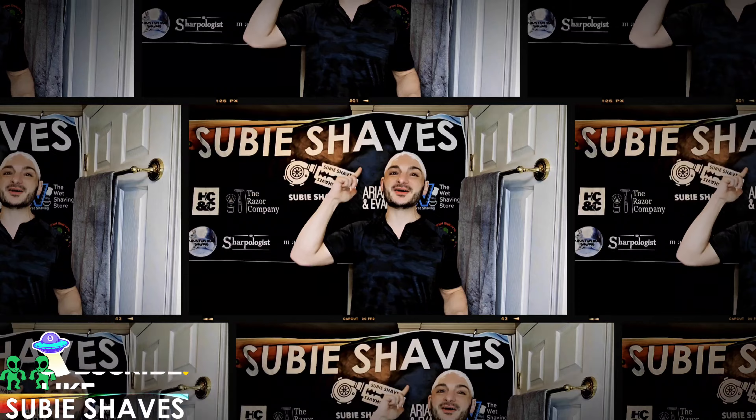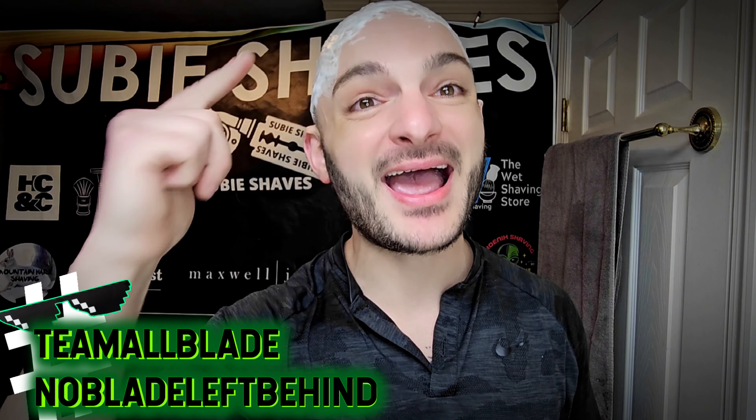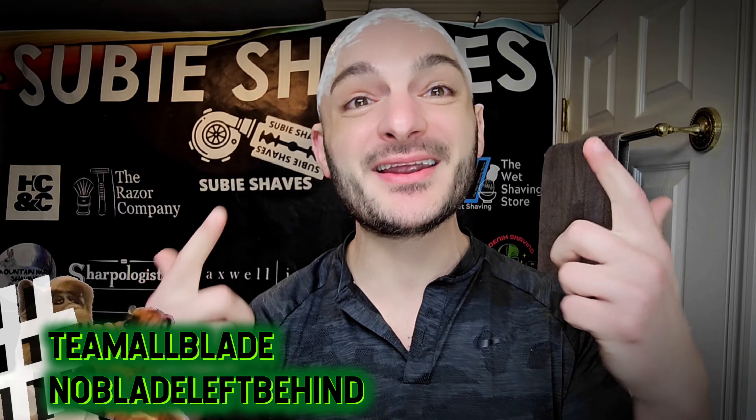Good morning and what's going on? Welcome to another Subi Shaves video. We've got a beautiful day. Hashtag Team All Blade and hashtag No Blade Left Behind. Come on in, throw me a Subi smile and all I gotta say is squad goals. Thank you for being here, for clicking in today's video and for joining me.